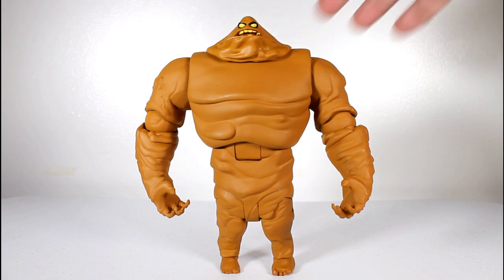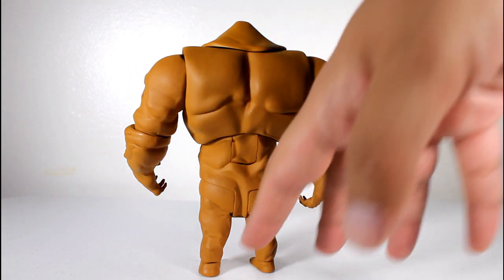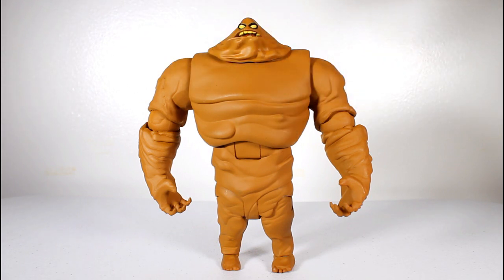This is one awesome-looking figure. The dimensions of it are accurate to how he's drawn in the animated series, like a lot of the characters — smaller legs, bigger shoulders. But within the scale of these figures, he's an imposing presence on the shelf. He's very big and huge on top, very wide.